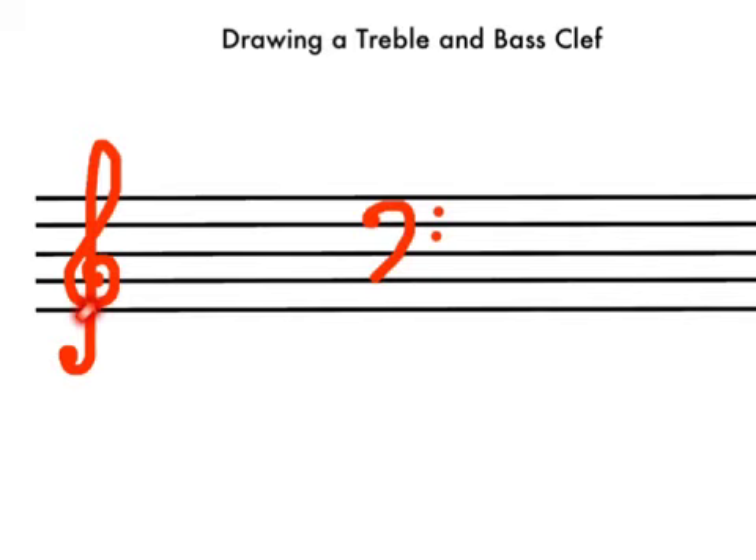This is the treble clef — it's sometimes also called a G clef. This is the bass clef — it's sometimes also called an F clef, because they start on G and F respectively.